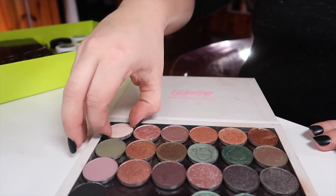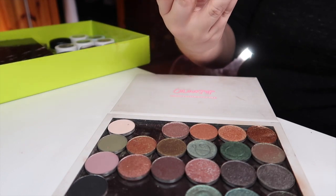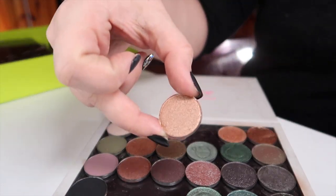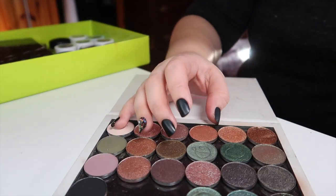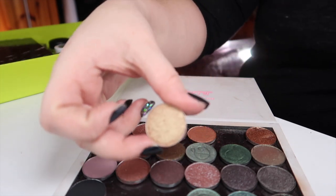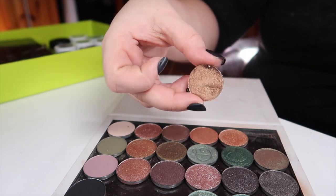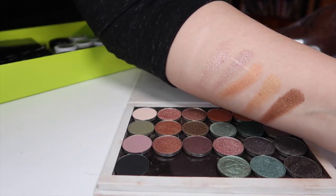Starting with the top row: the first brow bone shade is Firefly by Color Pop. Next is Crush from Look-See Beauty. Next is Snake Eyes from Color Pop. Next is Save It For Later, also by Color Pop. Next I have Blue Booty Blue D from Look-See Beauty. And the last one is actually a depotted shade from the Morphe 35T palette that was gifted to me — there were quite a few dips in it; I did not successfully depot that palette. That was the first row all swatched out.